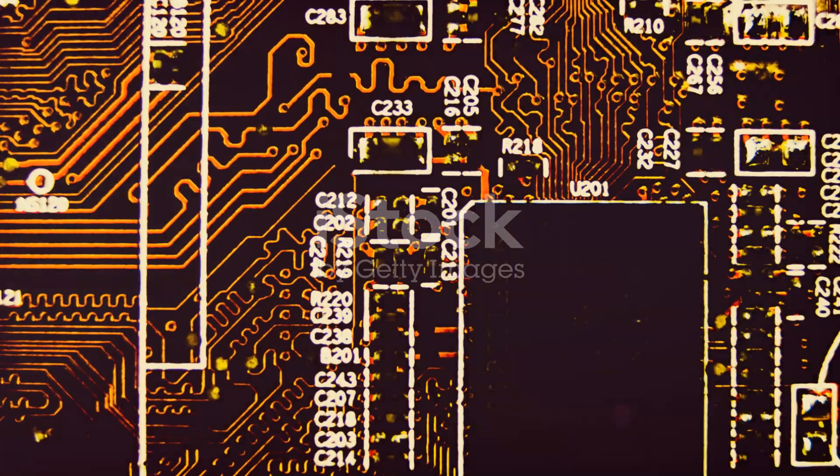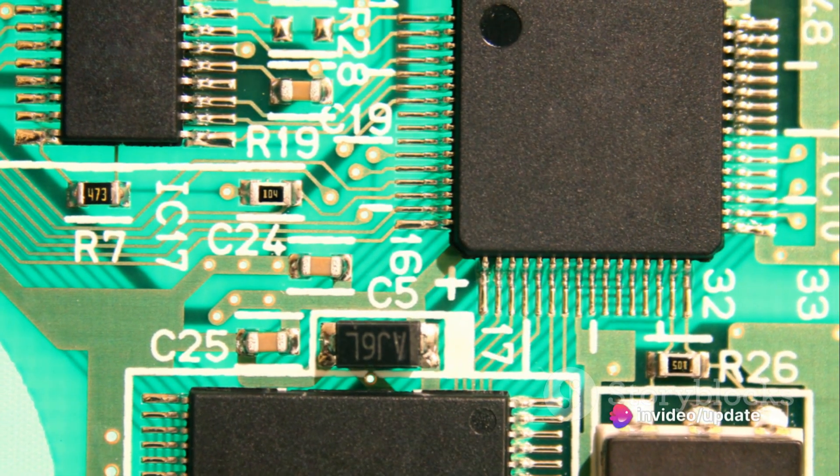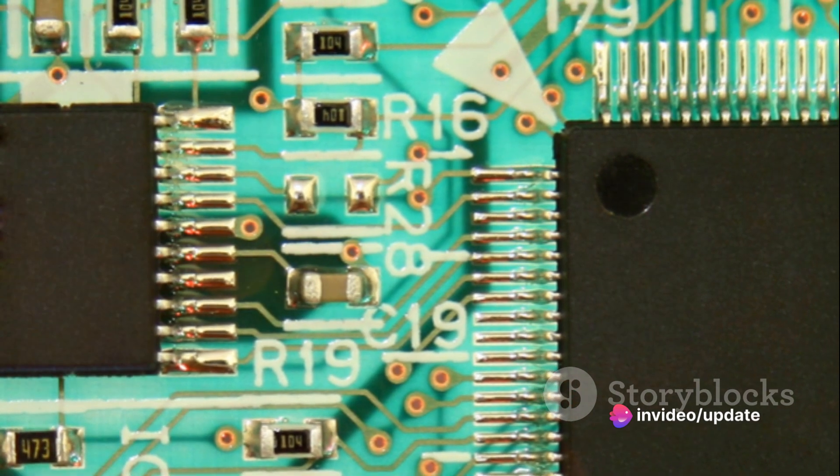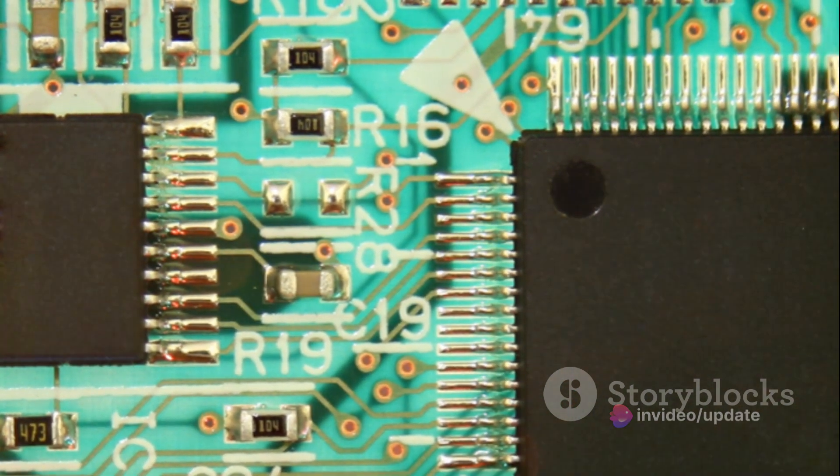Next, we find the terminal block. This component provides connection points for input power, output power to the motor, control signals, and feedback signals. It's the central hub where all the connections meet.